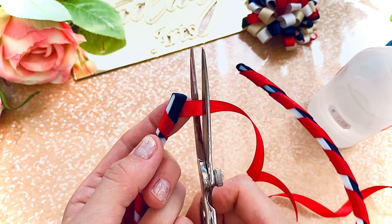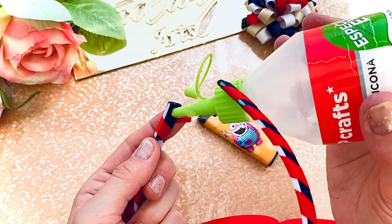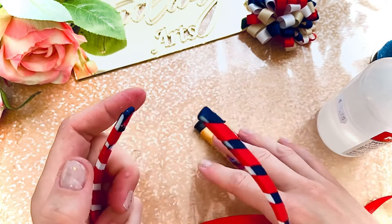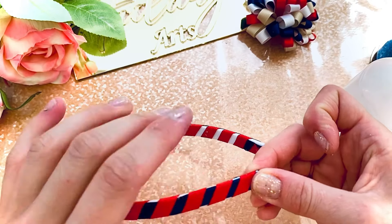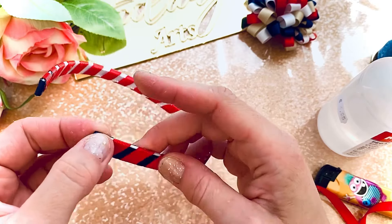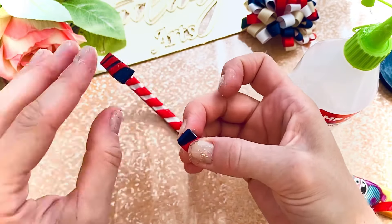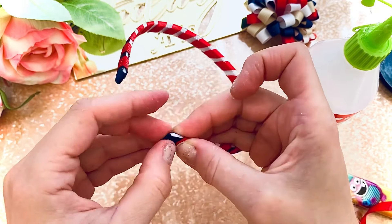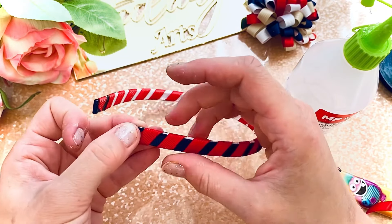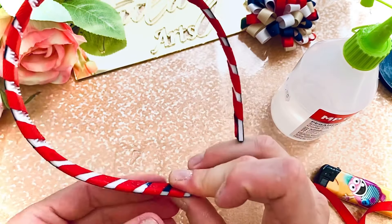We need to cut the end and seal the edge. Use hot glue or silicone glue. The difference with silicone glue is that you need to wait a couple of minutes for it to dry. If you have hot glue, you can use hot glue at the end — it's also good.